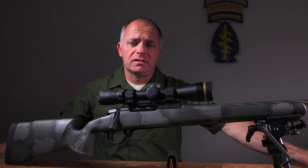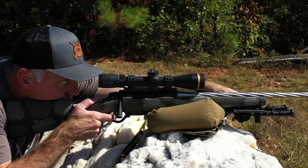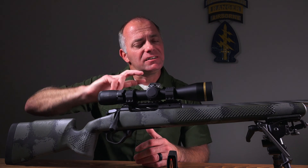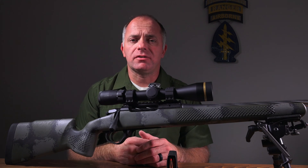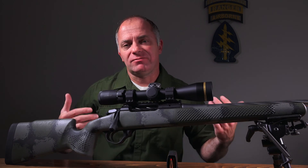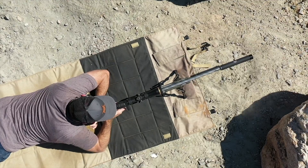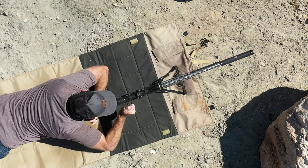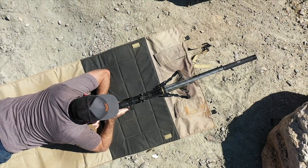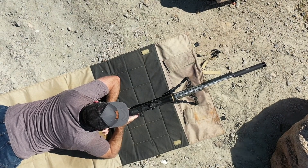Historically, if you wanted a rifle this light, you'd have to put a titanium action with a steel bolt. Once those lug abutments are made out of titanium and steel starts sliding across them, eventually they're going to gall — the titanium gets sticky. Then you've got to tear your rifle apart, reface those lug abutments, and reset your headspace — you're going to pay a gunsmith for that. This is not a problem: steel lugs, steel lug abutments. It thinks it's a steel action, except it only weighs five and a half pounds.